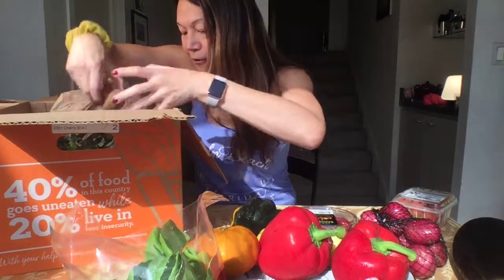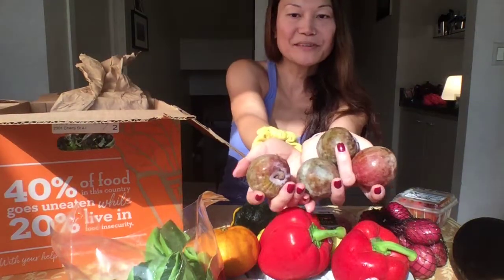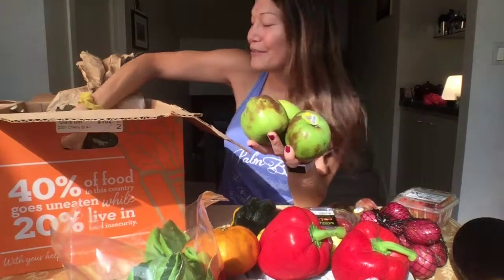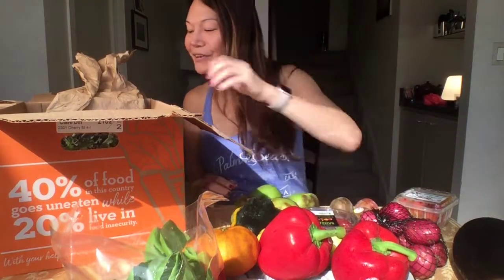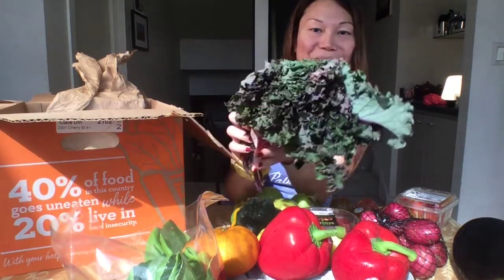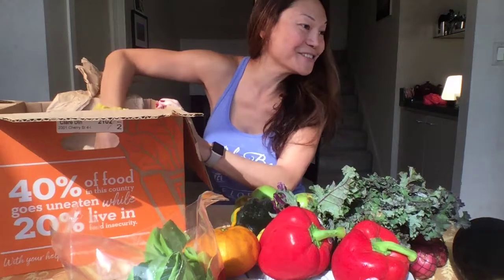We also have four organic pluots, which are plum apricot-like hybrids. We also have four green delicious apples. And what's this? Kale! Now we can make some crispy kale chips in our air fryer. Do you like kale chips? Yes.